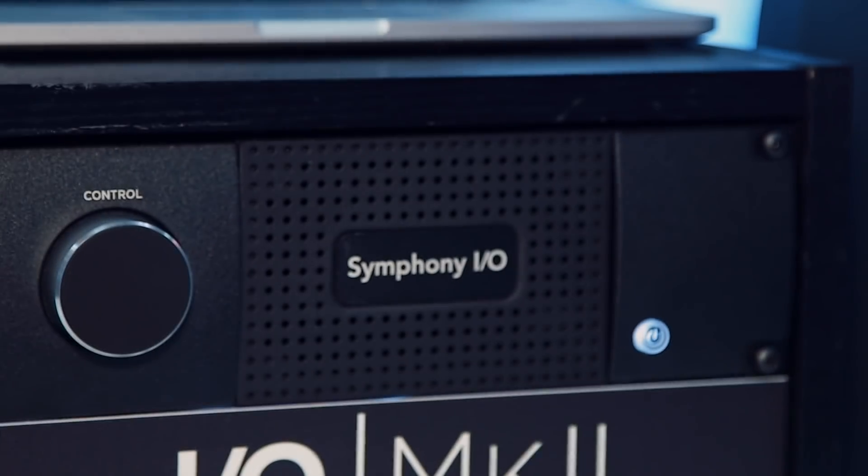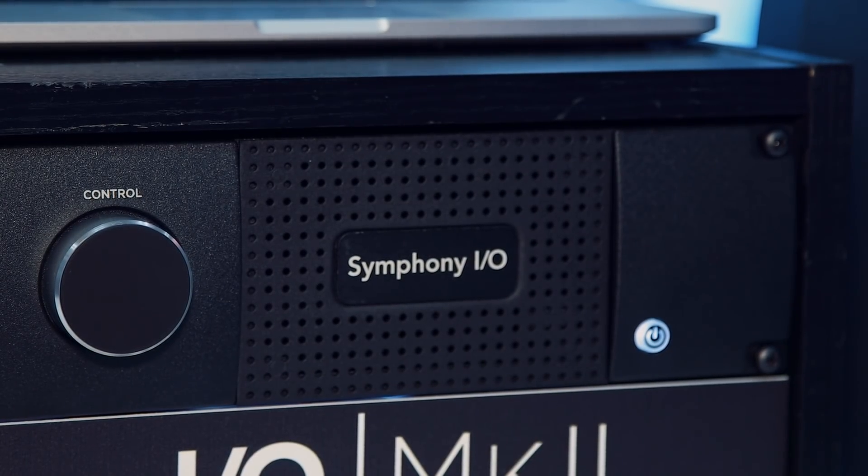Symphony.io Mark II, now with the Dante card in it, gives you the best conversion available today on a Dante network. 32 by 32 channels available, and Dante works with Dante. Really anything from a very small production facility at home all the way to a big convention center — this is going to give you the high quality Symphony conversion you're used to.